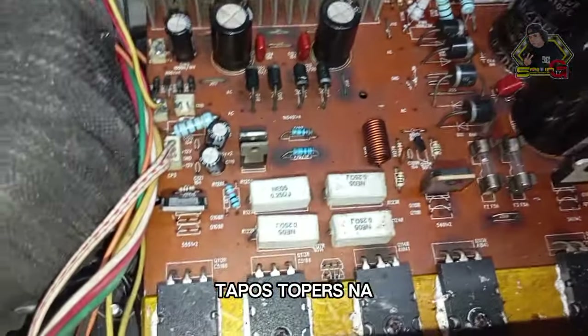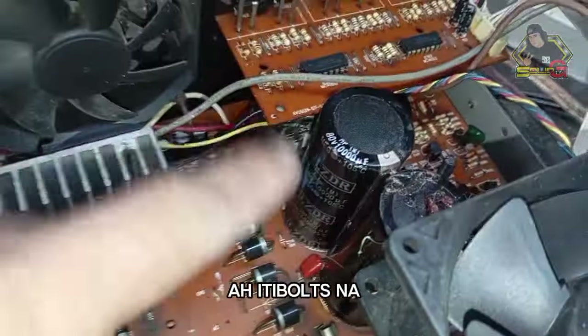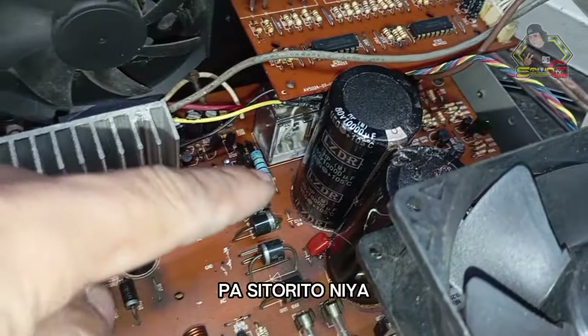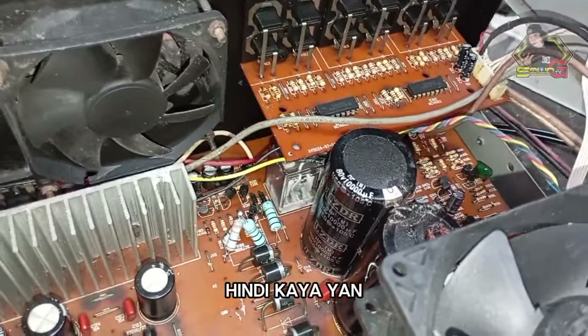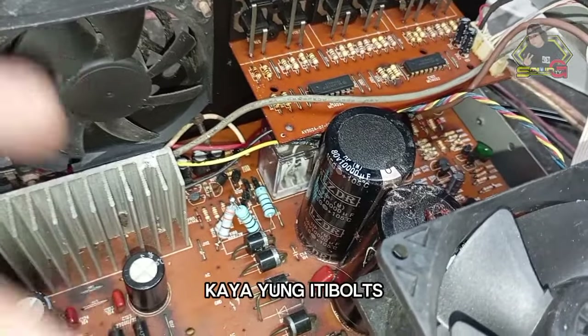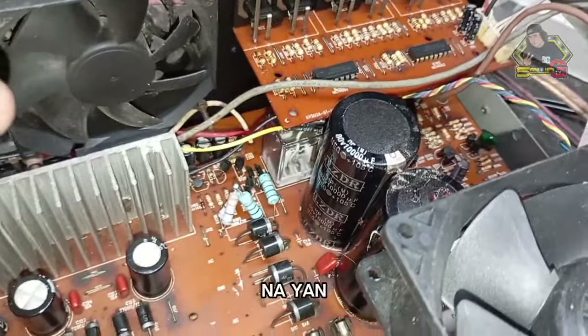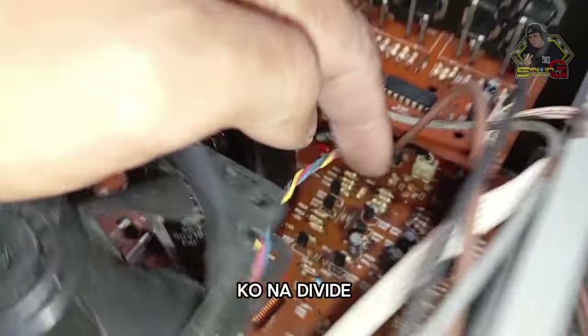The output transistors are now C5200. The output voltage is 80 volts with the original capacitors. As I've mentioned in previous vlogs, people might say it can't handle that — but if you use original transistors, 80 volts is fine. With 55V supply, it can handle it. This is just a quick vlog — this is what I'm calling the modified unit.